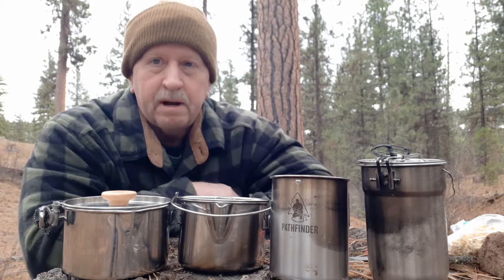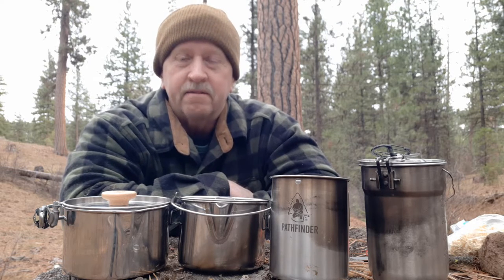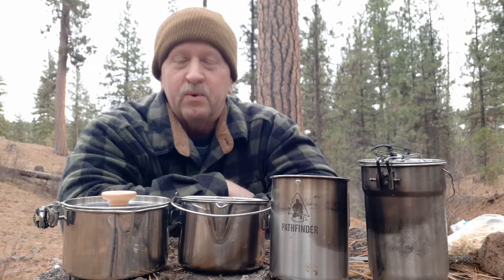Hey everyone, Dan at Ochico Bushcraft. Well, over the past few years I have tried out a lot of different pots and kettles for cooking in. Many of them have gone by the wayside or been sold at yard sales. These are my four favorites.